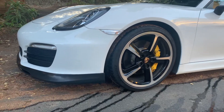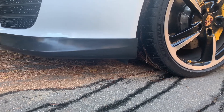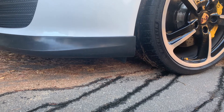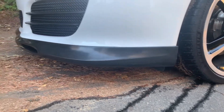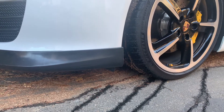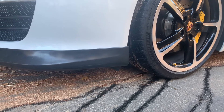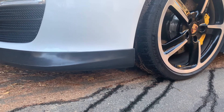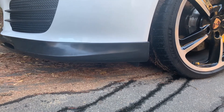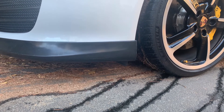I ordered this Basin R front splitter off eBay — it was like $180. I received it in a couple of days; shipping was really quick. I sat on it for a couple of months, just didn't have time to put it on. Finally in August I found somebody who would put it on for me — paid him $120 to throw the car on the lift so he could have easier access to the screws, and he got it on in about an hour.